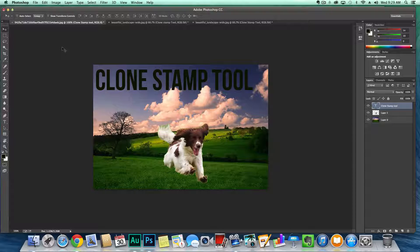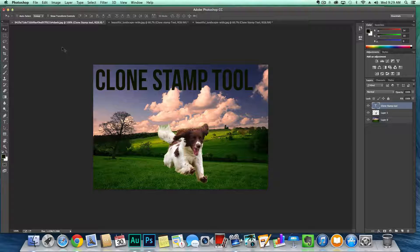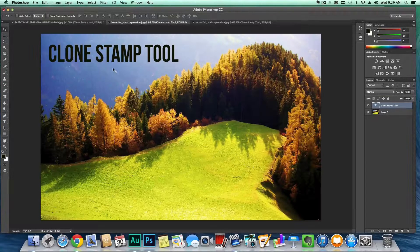Hey guys, welcome back to another Tech Guru video. Today we're in Adobe Photoshop CC and I'm going to be showing you how to use the clone stamp tool. There are multiple things you can do with it that'll help you out in your day-to-day workflow with Photoshop. I have two different scenarios here, two different projects, and I'm going to show you the way that I would use it.